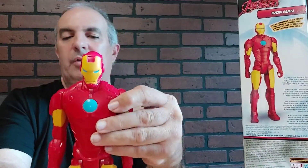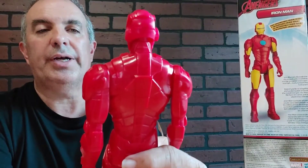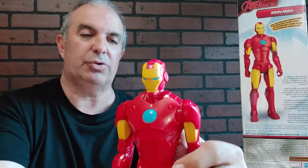He is about 12 inches tall. Plastic. It's a cool thing. Man, when I was a little guy, I would have loved to have Iron Man. That's for sure.